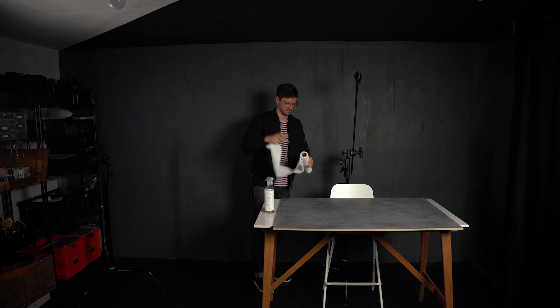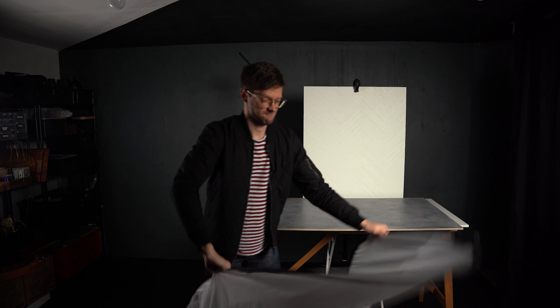Today we're going to be shooting a fairly simple photo of a bottle of whiskey. I have my set behind me. I have a couple of Ericsson surfaces as my background — one laid flat on the tabletop, another one upright sitting on top of a stool, and I have a C-stand in the back to hold it in place.